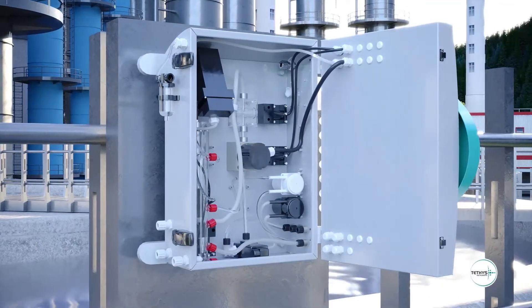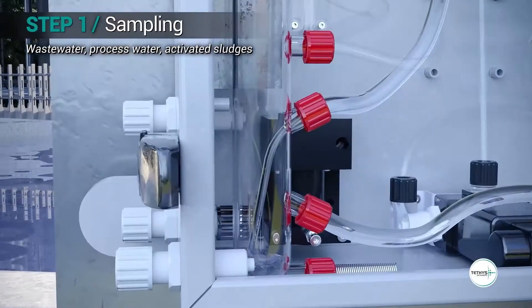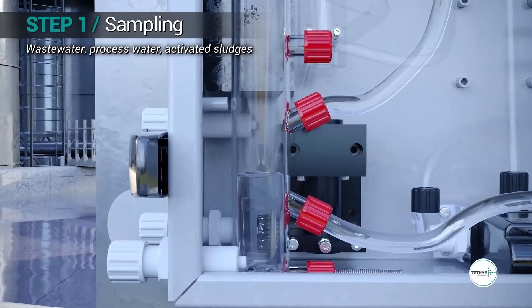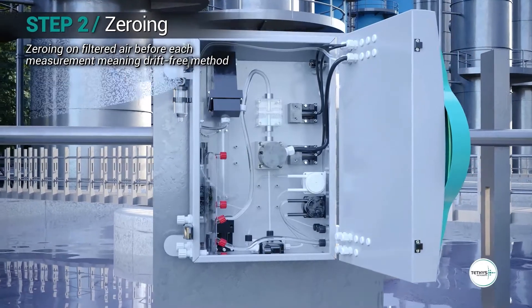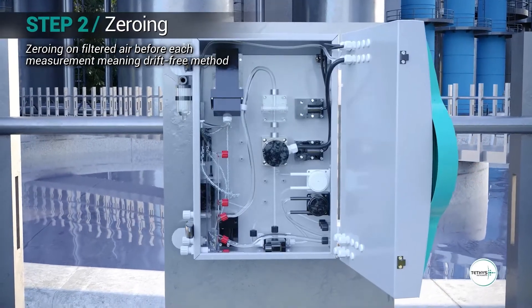The measurement cycle includes five steps. The analyzer pumps the sample without the need for sample filtration, even for highly turbid activated sludge. The analyzer then performs an automatic zero on filtered air from outside before each measurement, which avoids any zero drift.